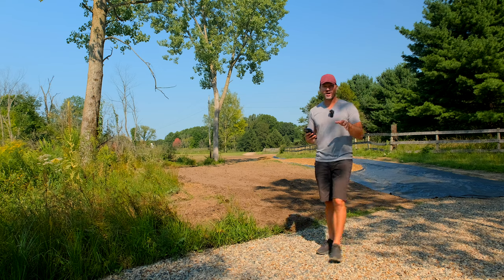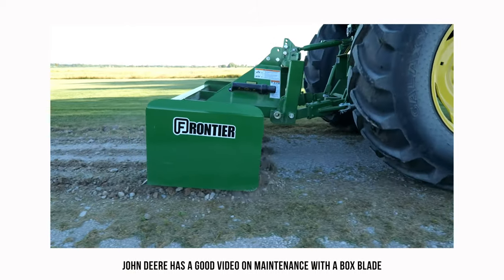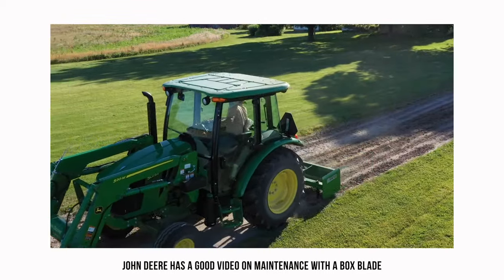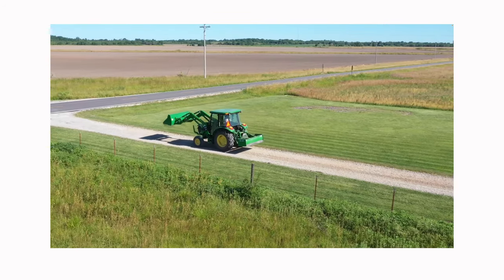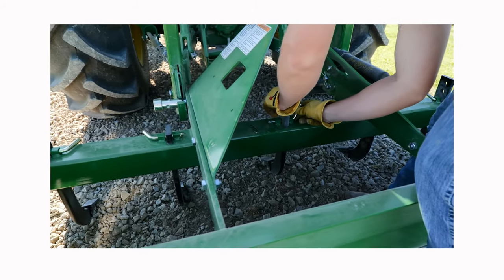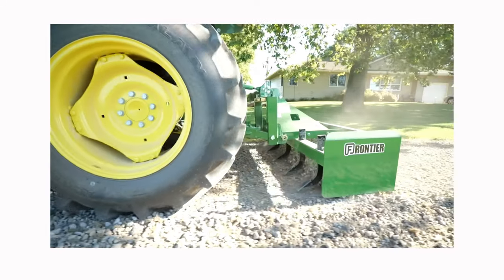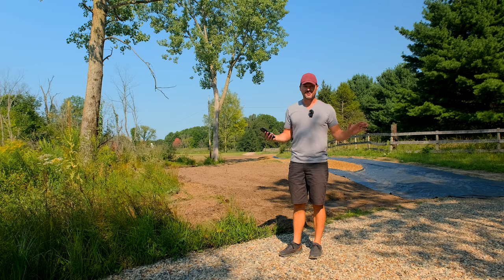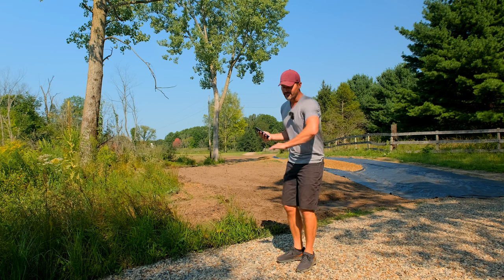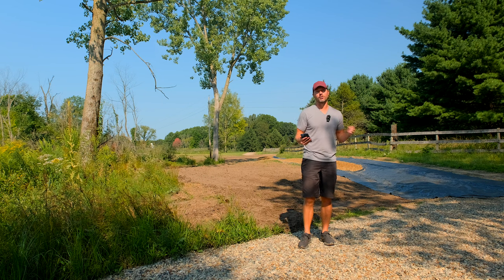Next up is fixing potholes - a natural thing that's going to happen with a gravel driveway. This is relatively loose material compared to concrete or asphalt, it's just going to happen. If you just go over the top you're not getting to the root of the problem. Take your box blade, rake, or land plane and really scrape away material, get all the way down to the bottom of that pothole - it could mean going back 10-15 feet on either side. Start over from the bottom otherwise they just come back.